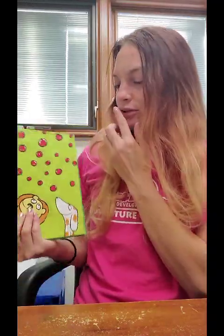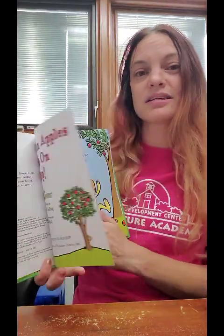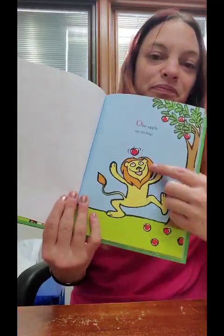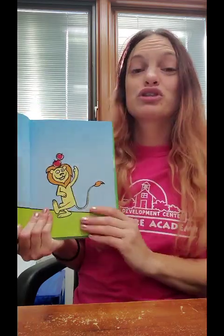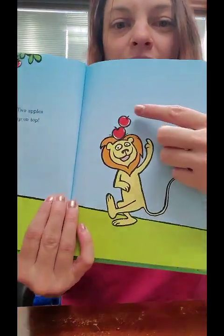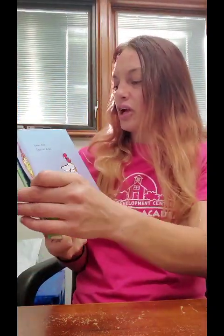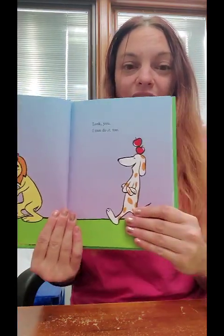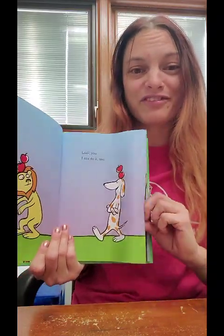Look at all those apples — I see a tiger and a lion and a dog. Ten apples up on top! One apple up on top. One. Two apples up on top. One, two. Look you, I can do it too! The lion did it and then the doggie did it. They both have two apples on top of their head.